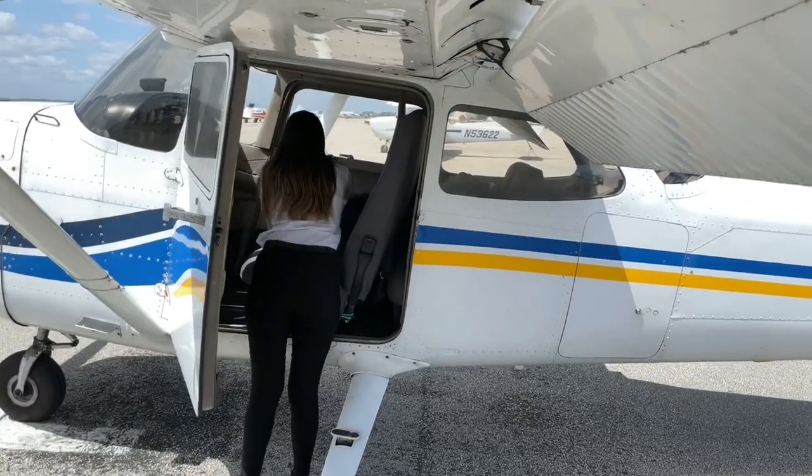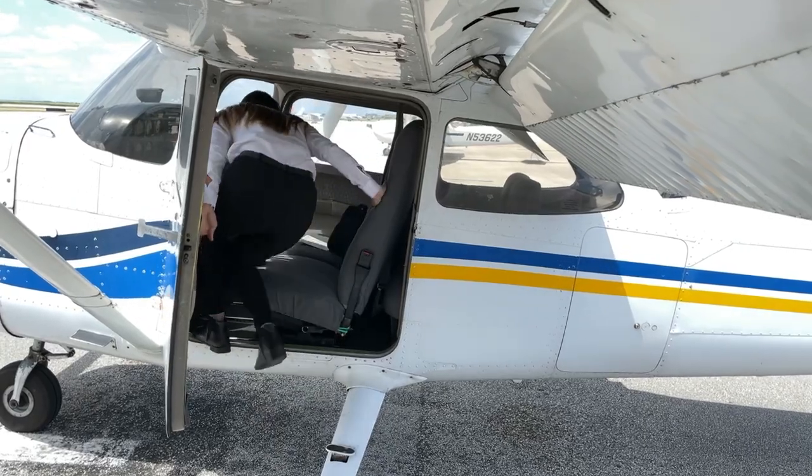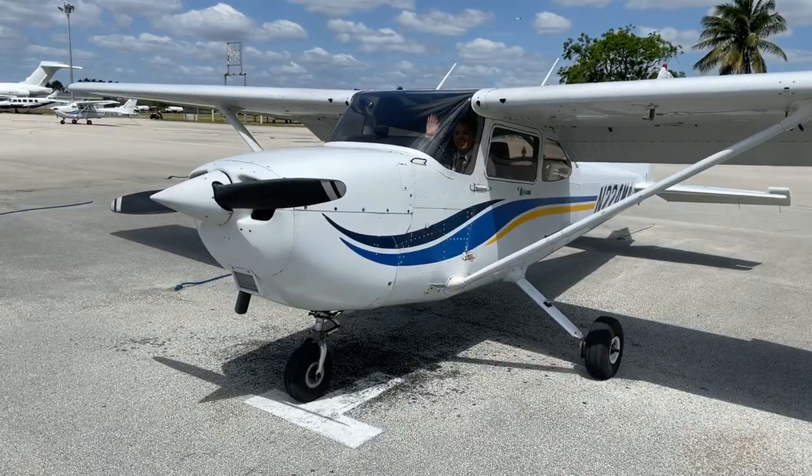Our preflight is complete and the pilot knows that her airplane is ready for a safe flight. Don't forget to subscribe to our channel and check our other courses at myeasyfly.com. Thanks for watching.